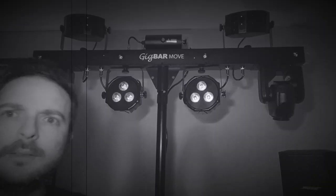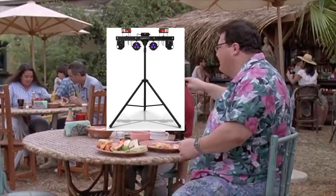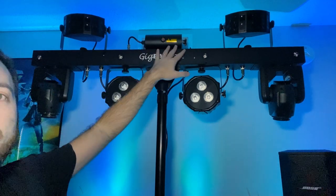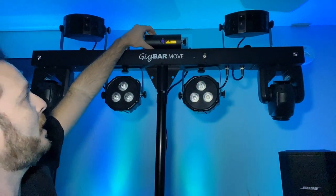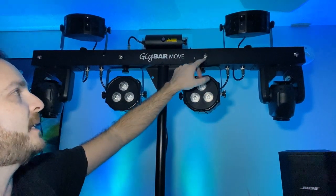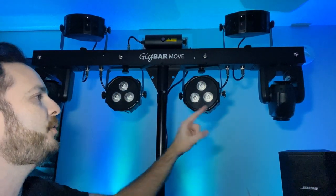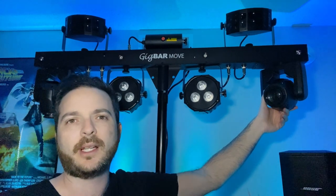Right in the middle you've got two wash lights on top. Then we've got the derbies — one and two — and then the dots. Up at the top right in the middle, that's the laser, and that gives you a green-red kind of splatter all over the ceiling. By the way, don't aim these at people's eyes. You've got four lights in the middle of the Gig Bar Move and these are your strobe lights. They also do UV, which is pretty cool — and so do the washes.